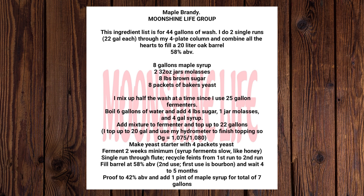Make a yeast starter with 4 packets of yeast. Ferment for 2 weeks minimum — syrup ferments slow, like honey.